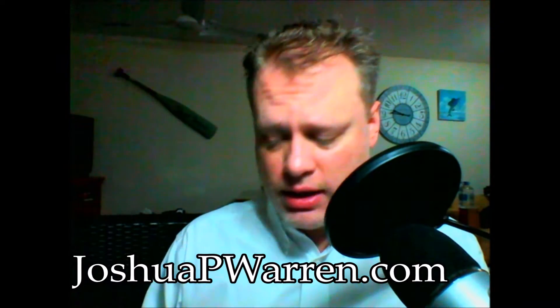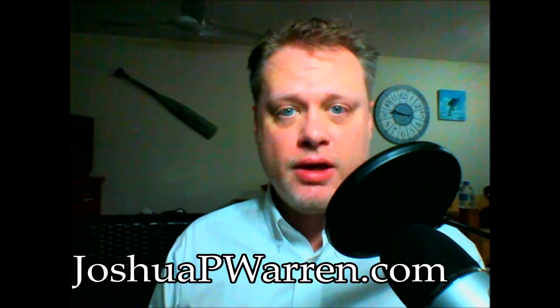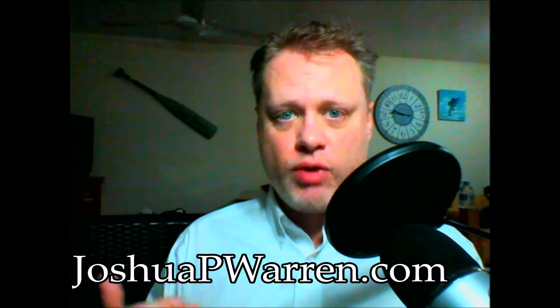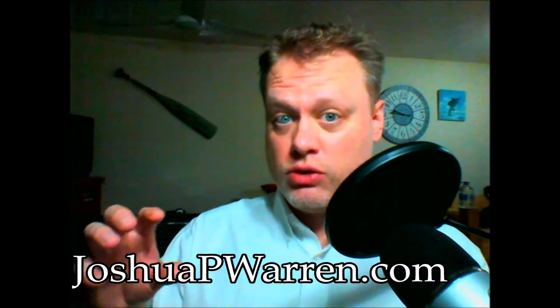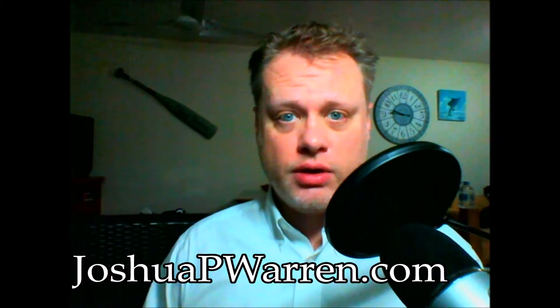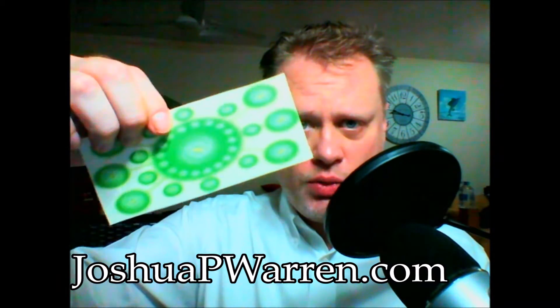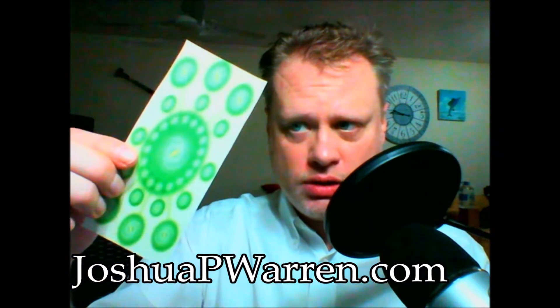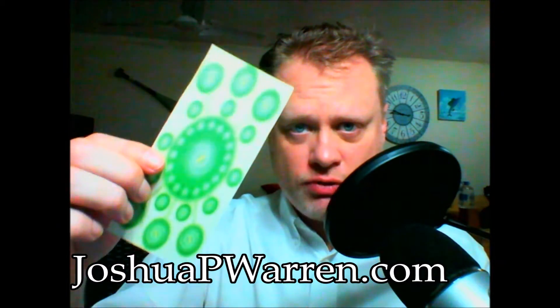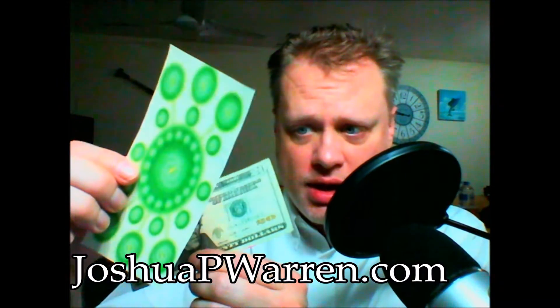The next thing you need is something proprietary, something that I created after many years of studying radionics and sacred geometry and certain ratios like the golden ratio. This is called the radionic money plate. This is a completely 100% original creation that I came up with after a lot of trial and error and experimentation. What you do is take your bill and put the radionic money plate directly on top of it, just like that.